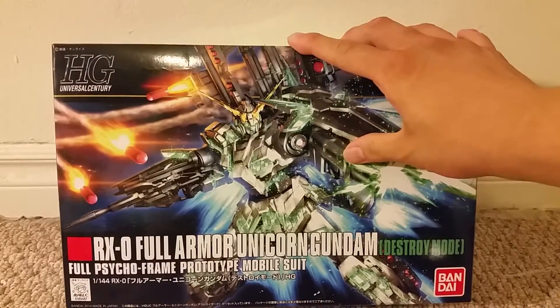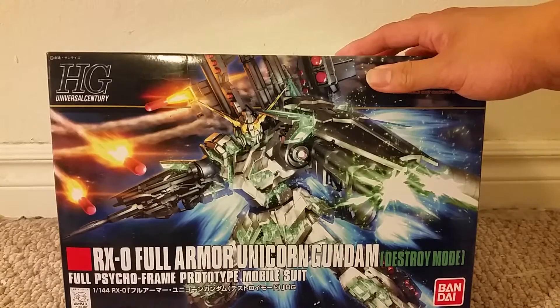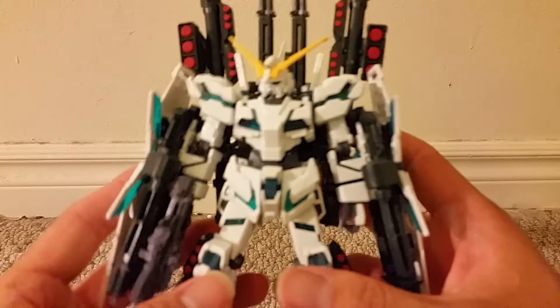So all in all, lots of great features in this set. That's it for the packaging — now let's get this guy open and see how cool he actually is. Here he is, the Unicorn out of the box.